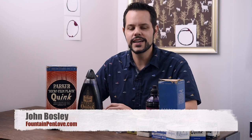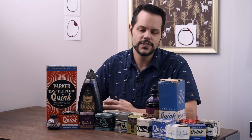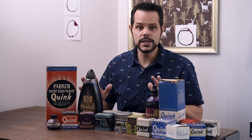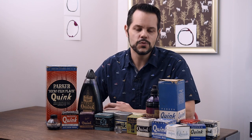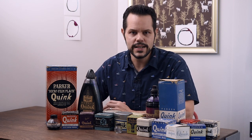Hi everyone, John here with Fountain Pen Love. Today I want to talk about vintage inks. I've been a collector of vintage fountain pen inks for quite a while and have a pretty decent collection. This is not the entirety of my collection by any means. Today I want to go over Parker inks — you'll see a lot of these are Quink, which is their main brand, still made today. Consider this a really informal and brief history and education in Parker fountain pen ink from pretty much before 1960.